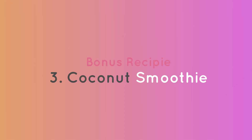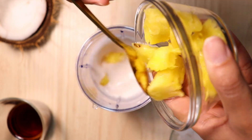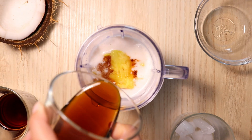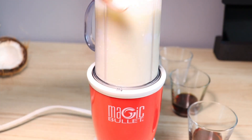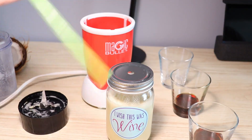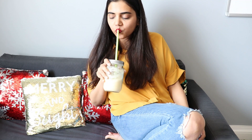Now time for my favorite smoothie recipe. Have half a cup of coconut milk or cream, add a bowl of fresh pineapple to it, add vanilla essence to enhance the flavor, add any sweetener, and at last add some ice. Blend it and drink it. This is super chilled and tasty. Enjoy!